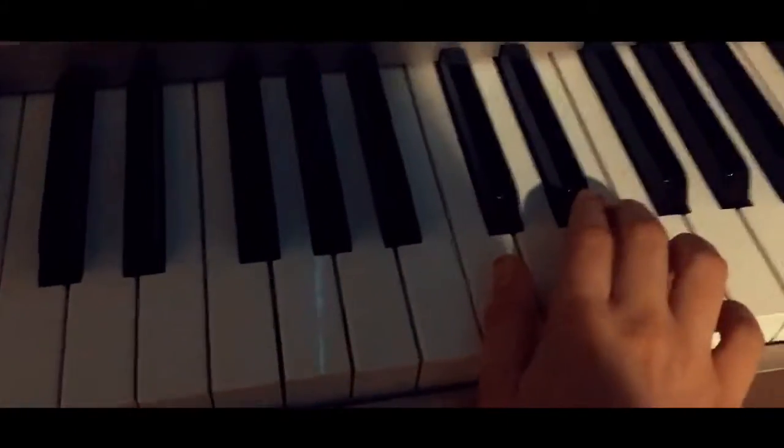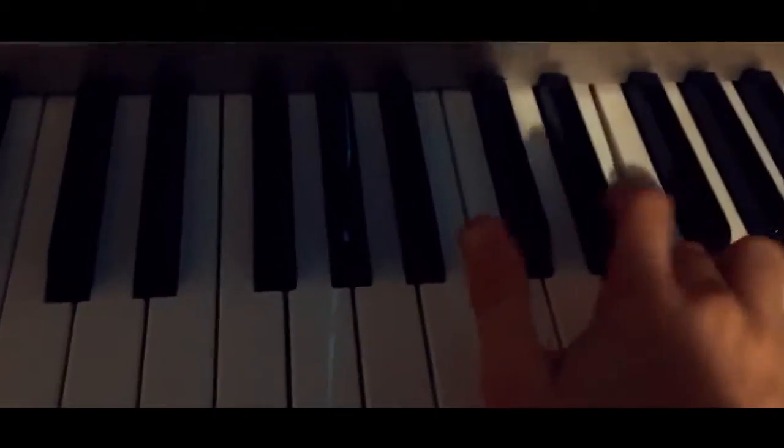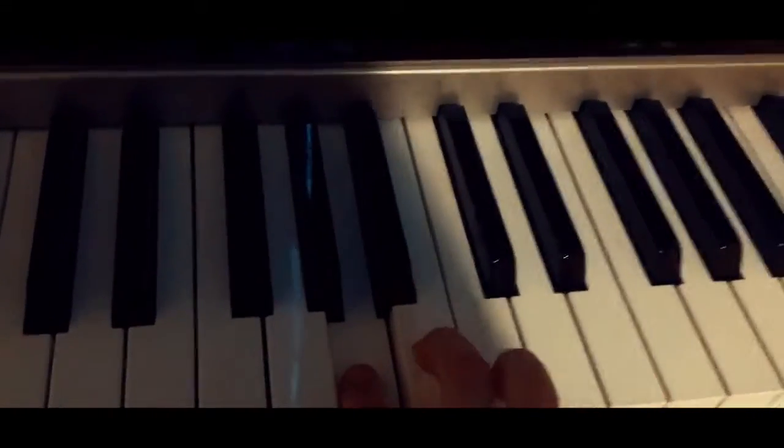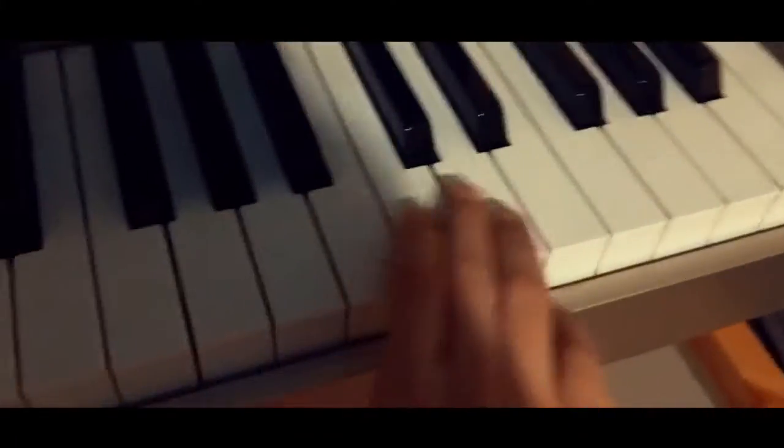Something I'm going to be doing these experiments on is a song you may all recognize — Fur Elise. First experiment: playing it on the highest octave.